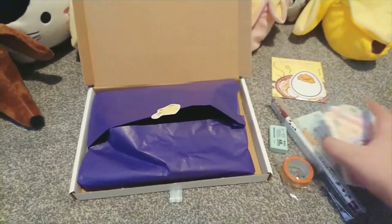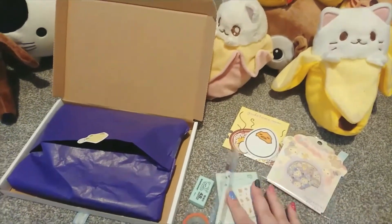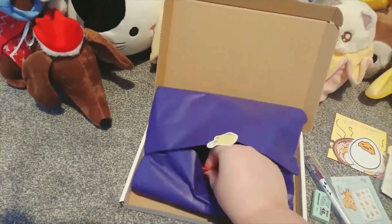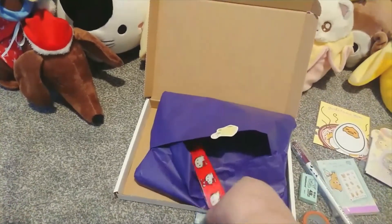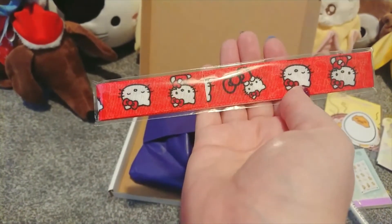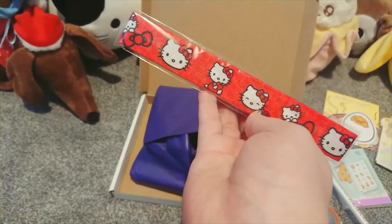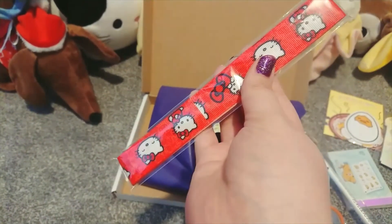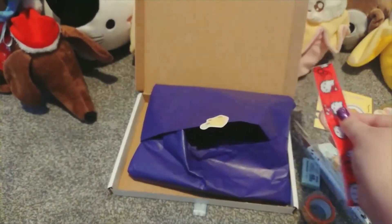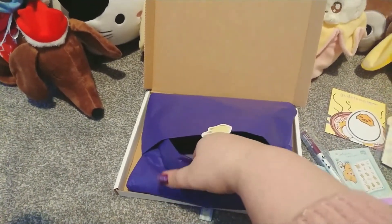I'm just going to spread them out a little bit so you can see better. This box was £10.75 plus a little bit extra for shipping. Next is the Hello Kitty ribbon — absolutely adorable. I'll probably be using this on one of my plushy bags when I make it — probably the little cat one you can see in the background. I really love the bright red and of course it's a real Sanrio license, which is so cool.